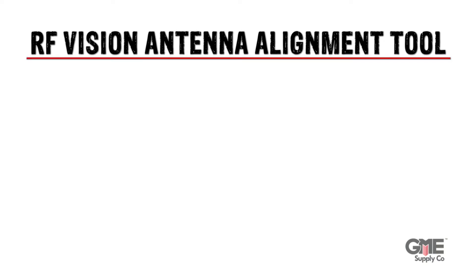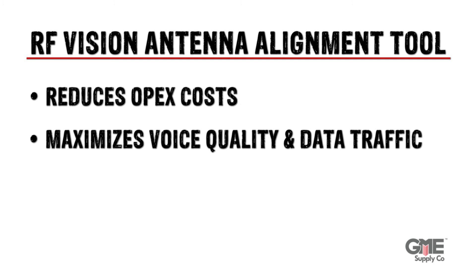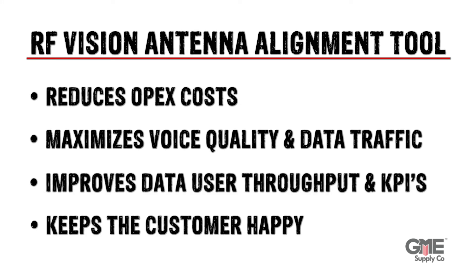Obviously, it is crucial to have a reliable and effective antenna alignment tool. 3Z has reinvented the antenna alignment process with the RF Vision antenna alignment tool. Not only does it reduce OPEX costs, it maximizes voice quality and data traffic, improves data user throughput and KPIs, and in the end, keeps the customer happy.